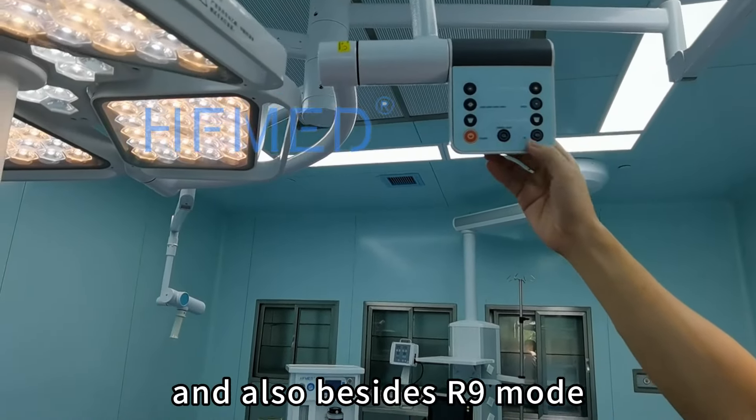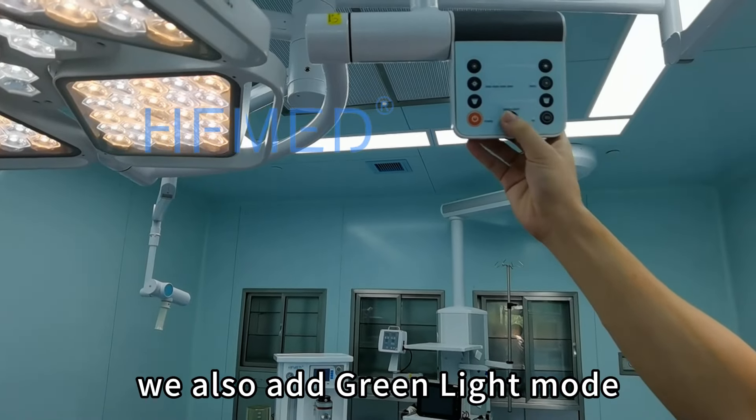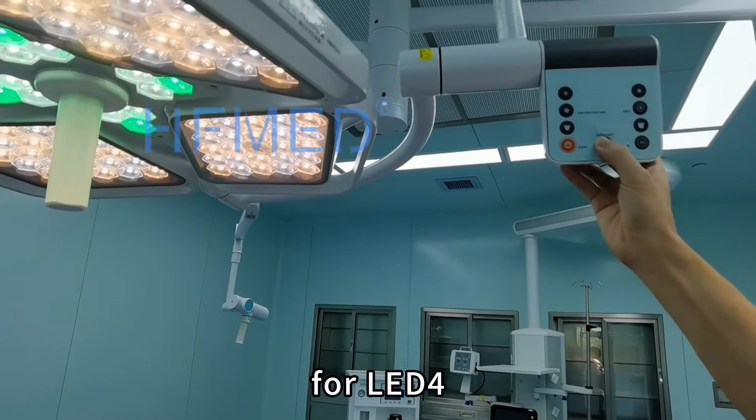And also, besides our lamp mode, we have also added a green light mode for lamp 4.